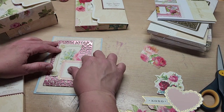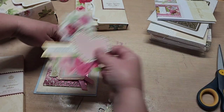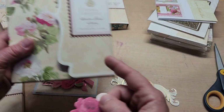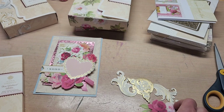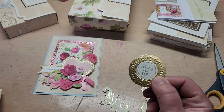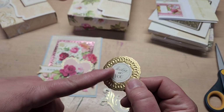So we're going to do a little something like so — pop this on here. And then I grabbed a flower out of the garden floral set sticker set, this one here, and that's going to go about there.